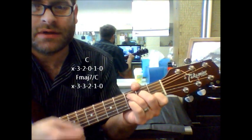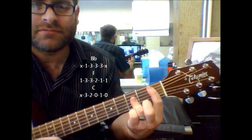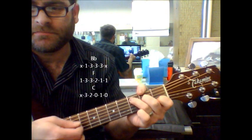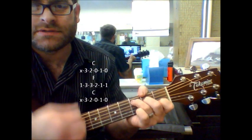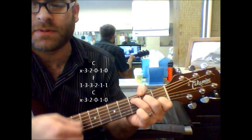So you've got: C, F major 7 slash C. C, F major 7 slash C. B flat, F, C. C, F, C. That's the instrumental part.